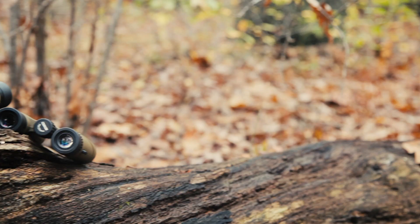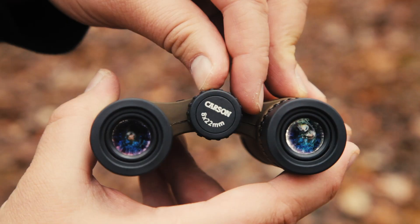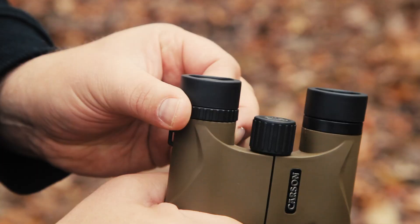They feature fully coated optics and BK7 prisms, all in a rugged exterior. They come with a center focus knob with an independent right diopter.